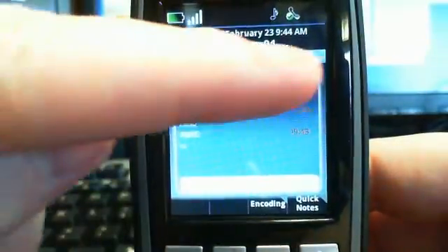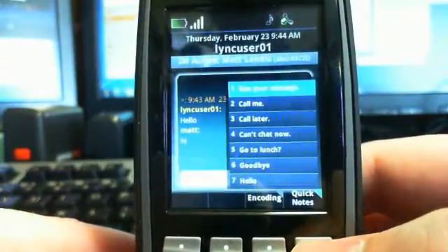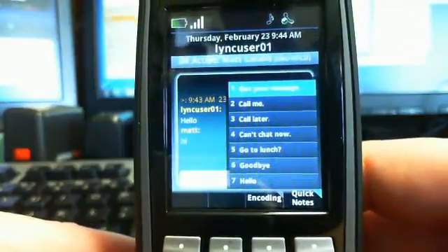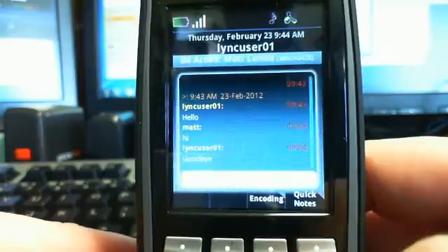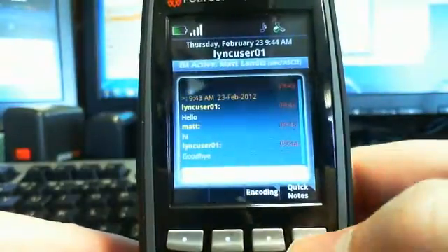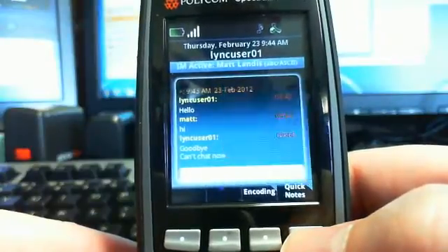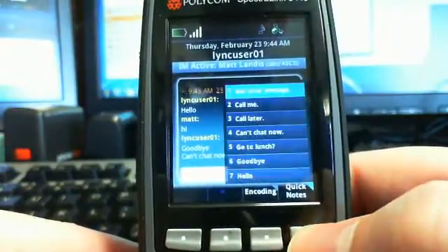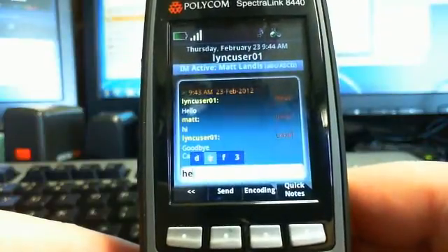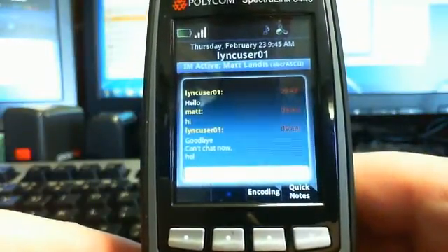You get the time and date in the IM view. One of the features with IM is Quick Notes — so you can just type a number like 6 and it shoots a preset message. I'm presuming these quick notes are user-definable, though I didn't check that yet. You can also just type a message using what I think is T9 input, and then click Send. So IM is fully built in.